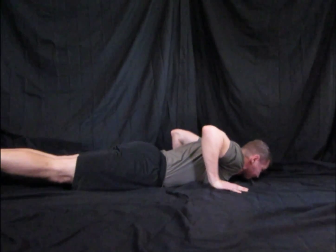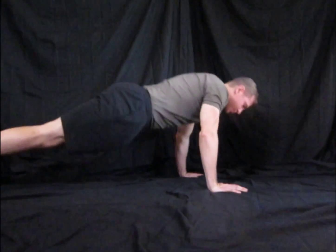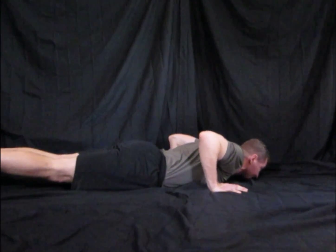Push all the way up, all the way down, chest touch, rest. Push all the way up. Remember when you're pushing up, elbows close to the body.